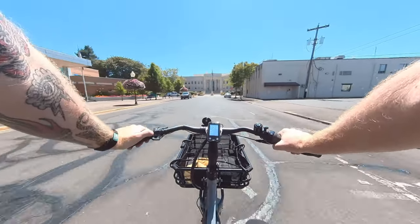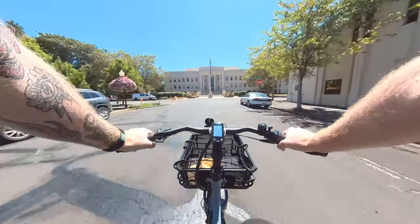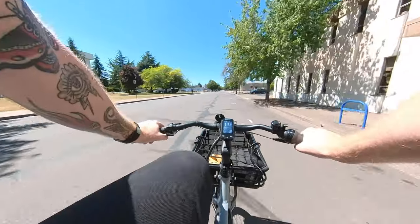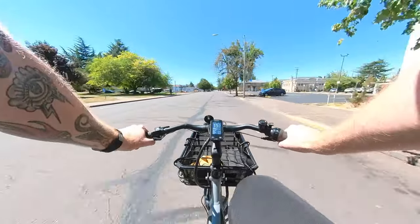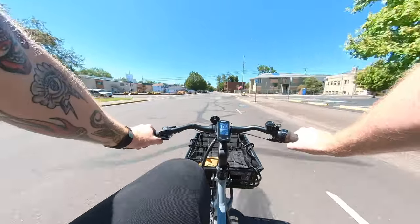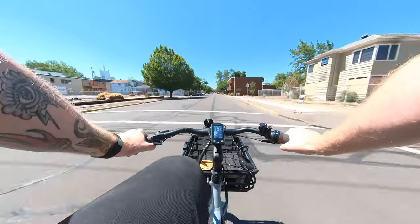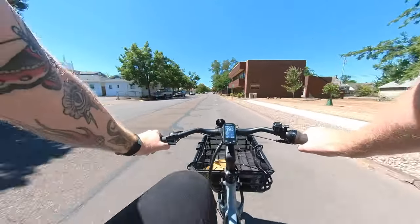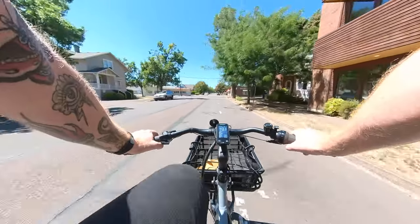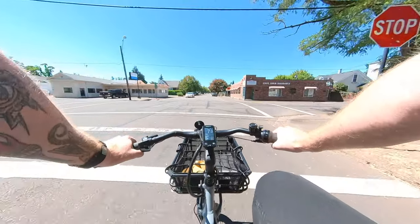Let's see what it's like in high mode. After a stop sign, in high mode it gets up to speed very quickly. Going all the way into that hardest gear — this is a class one motor so it applies pedal-assist power up to 20 miles per hour. Right now we're hovering just shy of 20 at about 19 and a half, and I got to a stop sign before I could even get fully up to speed.